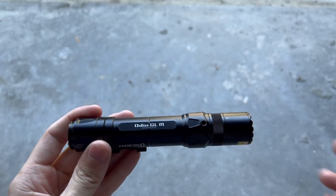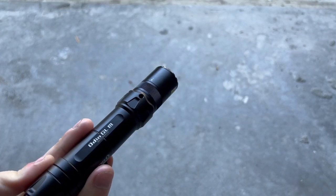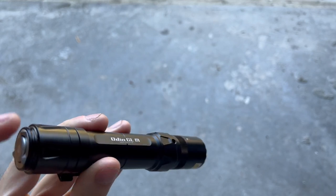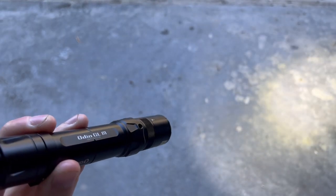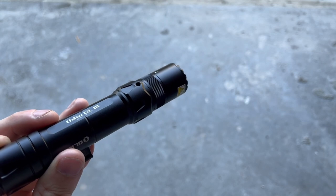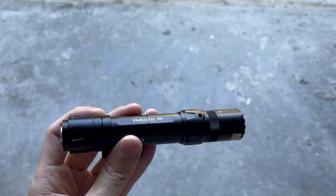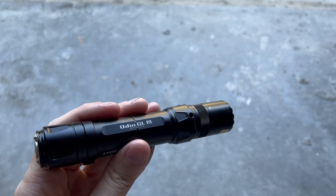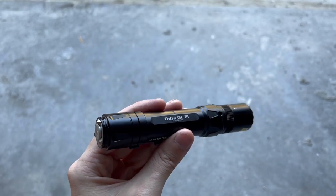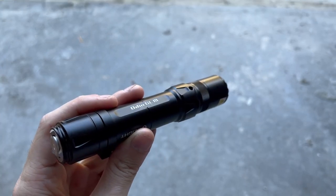Now let's get into some of the specs. It's got a max brightness of 1,500 lumens, maximum throw of 215 meters, and a maximum runtime of 6.5 hours. Starting in high mode, it'll be the full 1,500 lumens for the first 2.5 minutes. After that, it drops to 550 lumens lasting 168 minutes, then drops again to 300 lumens for an additional 20 minutes. In low mode, full brightness is 300 lumens, and that's where you get that 6.5 hour runtime.